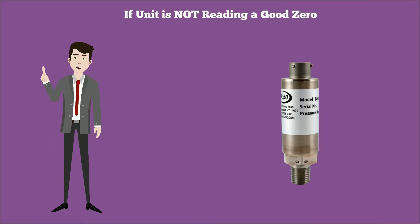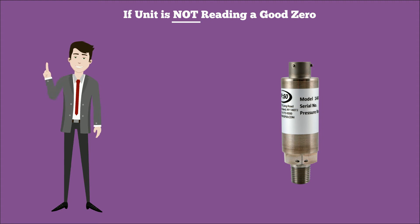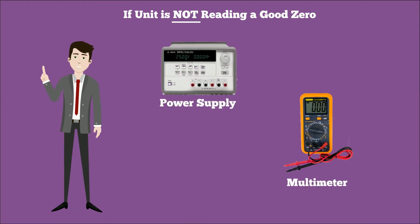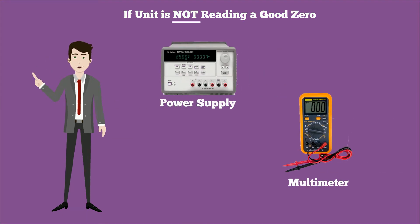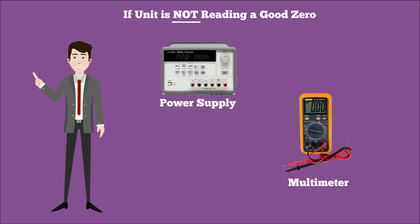If the unit is not reading as indicated above, or its operation is in question in your system, it is always best to remove the unit from your system and test with a separate power supply and multimeter to determine whether the transmitter is at fault. This will rule out your system's power supply and/or reading device.